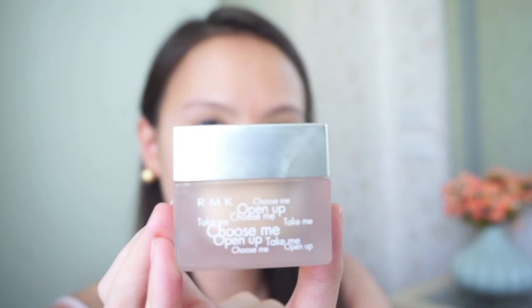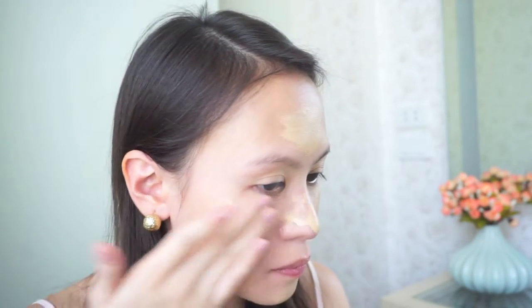Hey everyone! I'm back with a basic black smokey eye tutorial for you guys. I'm starting with my RMK creamy foundation and just applying it with my fingers.